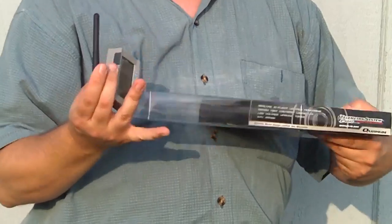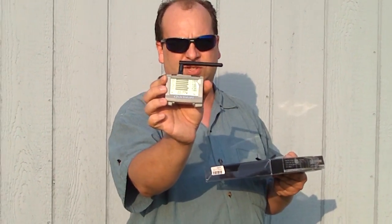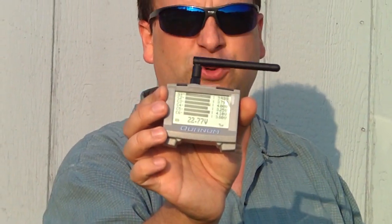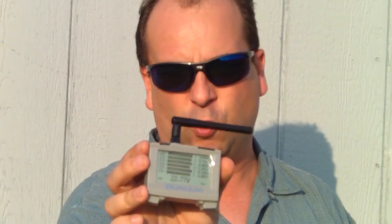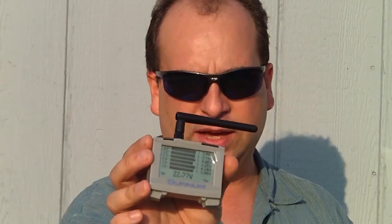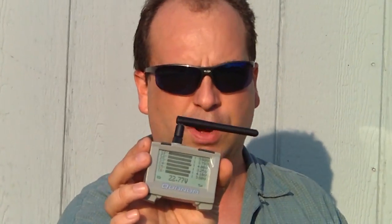So this gives you an idea of the size of the receiver, and there's a mounting bracket that comes on it. Right now it looks like it's displaying something, but that's just a sticker on the front. It will monitor up to six cells, and there are settings to configure the low level warning limits — either individual cell or the pack as a whole. I believe there's even a timer on here, though I haven't checked that out yet.